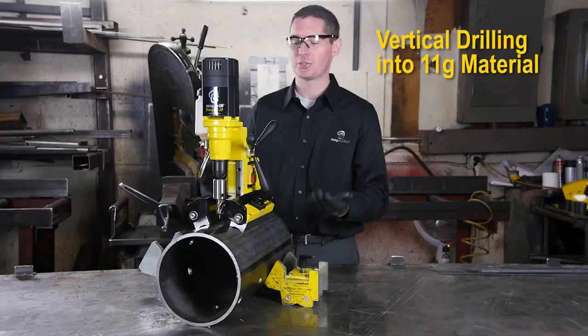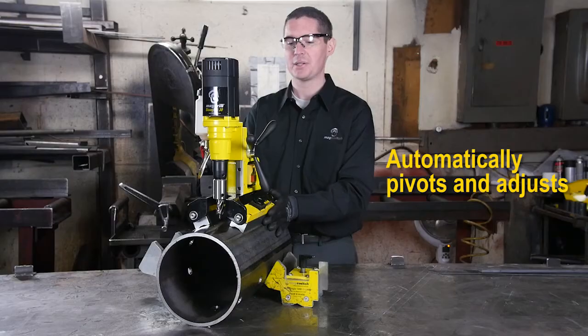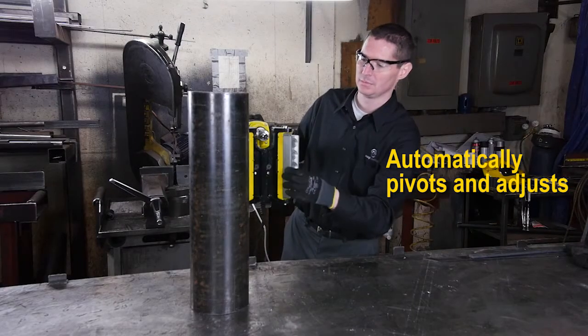It attains strong grip even on gauge material, and these magnets will automatically pivot to adjust to any pipe three inches in diameter or larger.